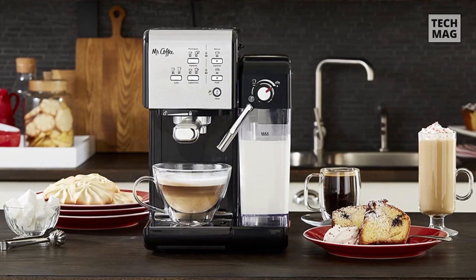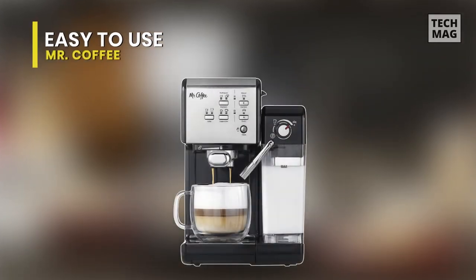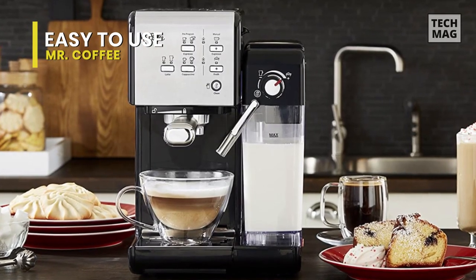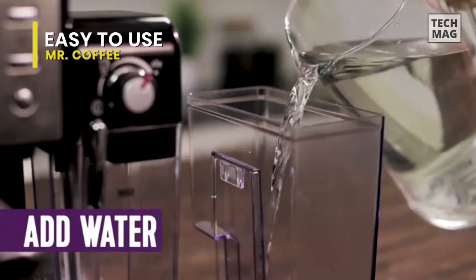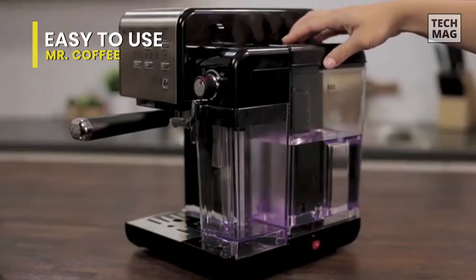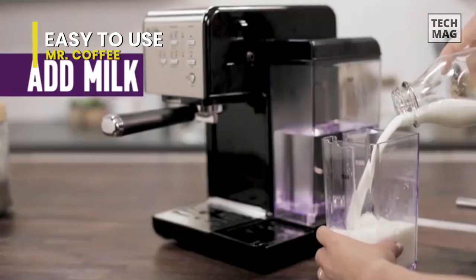This entry-level espresso, cappuccino, and latte maker is a device with all the essential features for someone just getting started in the world of espresso. It can be frustratingly inconsistent, but that is one of the costs associated with the almost unbeatable price. Think of the Mr. Coffee Cafe Barista as your first tricycle if you picture high-end espresso machines as a traditional bicycle.